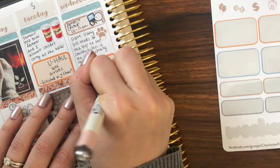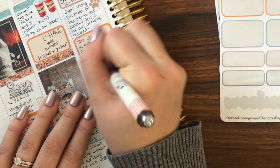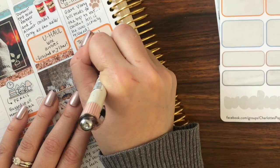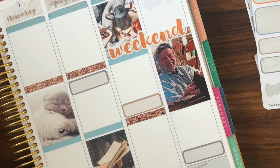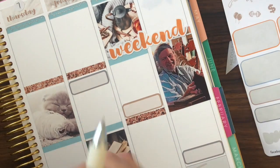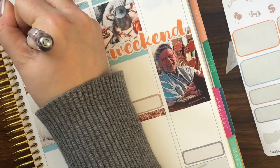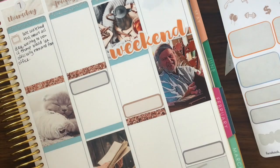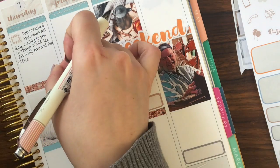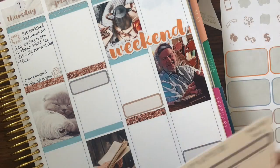We also gave Vinny his meds to help with the trip, which was strange because we didn't notice anything different — because he's a cat. Then of course the insurrection happened, so we had the news on all day while I was trying to focus and concentrate. In one of the pictures you'll see Vinny looking at the screen and scratching at Mitch McConnell as he was trying to continue the vote that had been interrupted by the terrorists. The whole thing was such a surreal and crazy day and it continued for days after.